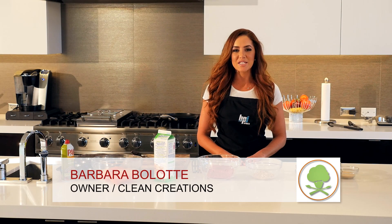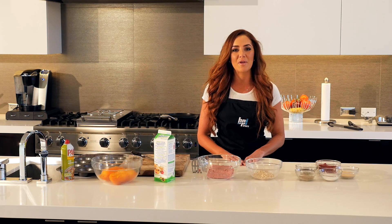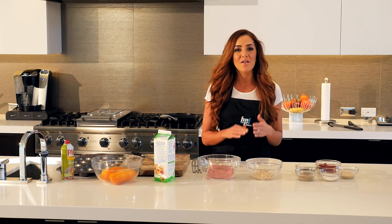Hey guys, my name is Barbara with BPI Sports and Clean Creations Healthy Meals Delivered, and we're showing you how to make five weight loss recipes that will absolutely amaze you — and they are clean.